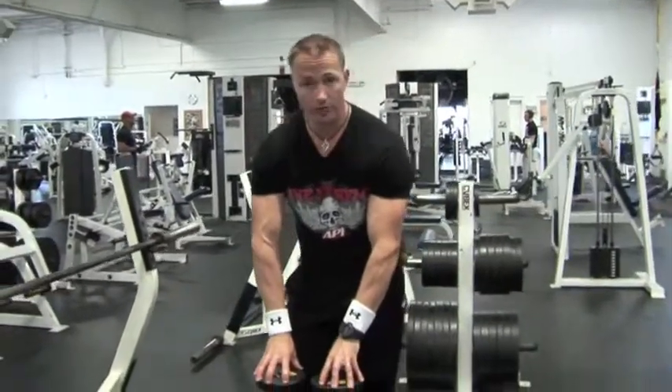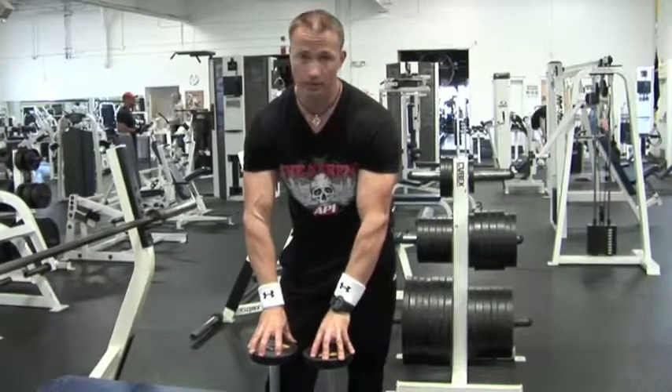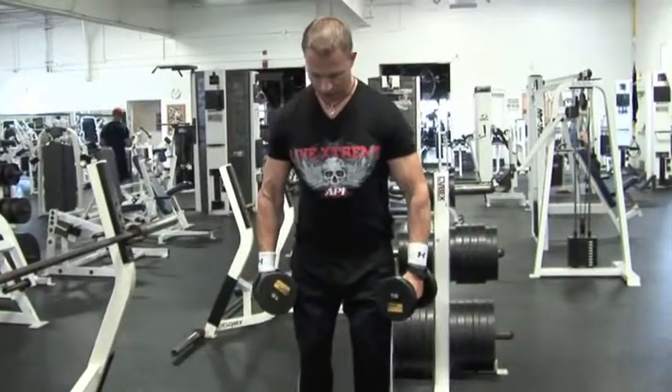You need to make sure you're doing your side laterals. Make sure you're taking a pair of dumbbells and make sure they're not too heavy. That's the biggest mistake that most people make — using too heavy of weight. You've got to suck it up. Don't worry about what the next guy is doing. Instead, take some dumbbells that you can really handle.